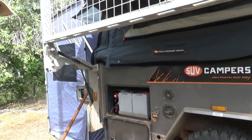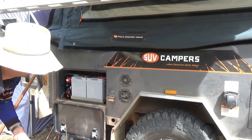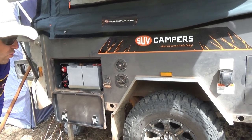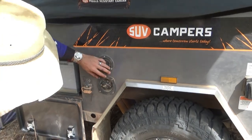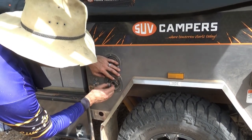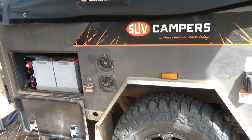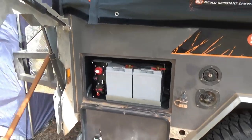Here we've got the batteries — dual battery system. There's another Anderson plug in here for another solar panel which I'll plug in later to get these batteries up in the afternoon sun. I'm just concentrating on getting the freezer battery all good. That's where you fill up your water — you've got a connection here where you can plug a hose into, so you can run off a hose connection at a caravan park. We're running 100 litres of water.